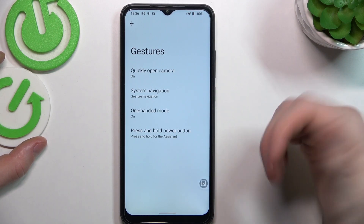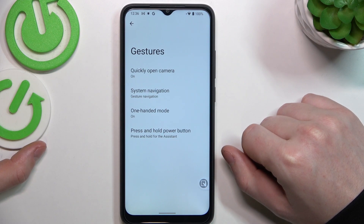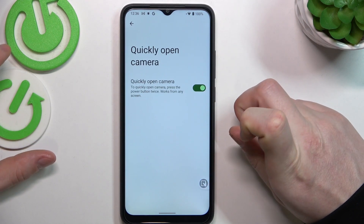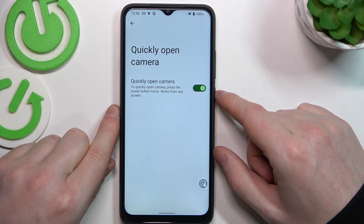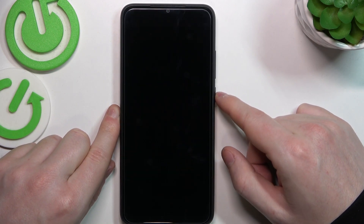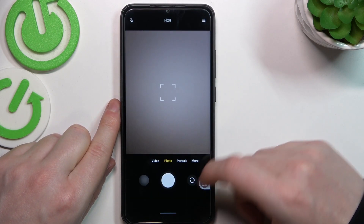Inside you can find all of the gestures and motions on this device, and now let's see which one works on the lock screen. We have 'quickly open camera' and you need to double tap the power key to access the camera. Let's try it on the lock screen and it works fine, as you can see.